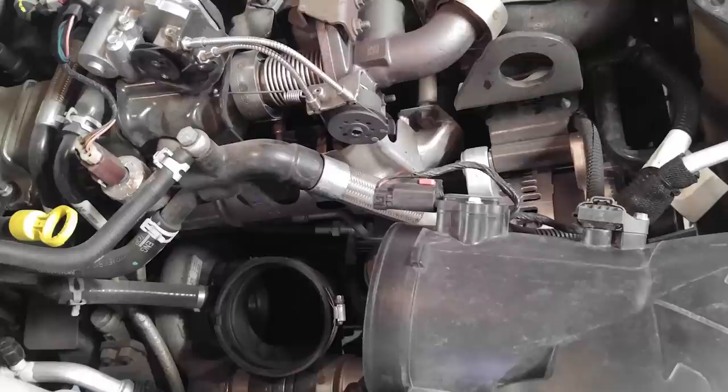A quick suggestion: go ahead and take out your air intake right off the bat — it'll give you a lot more room to get in there and get some of those nuts out. Please put a cloth or a net in that air intake hole so you don't drop any nuts, screwdrivers, or wrenches in there. Up on top you've got a band clamp — take that off, and it'll allow you to remove the EGR in two separate sections, making it a lot easier to pull out.